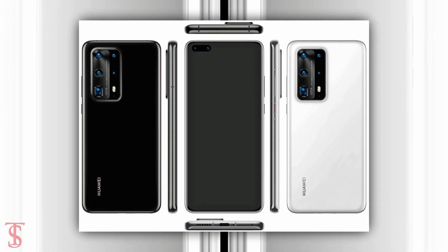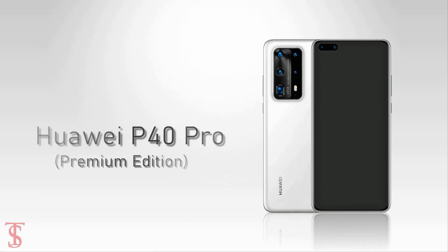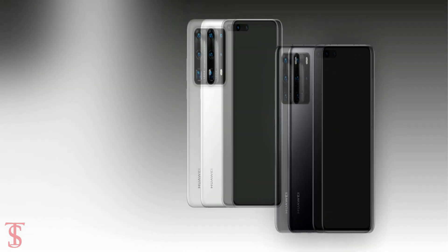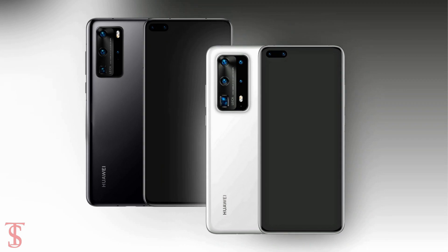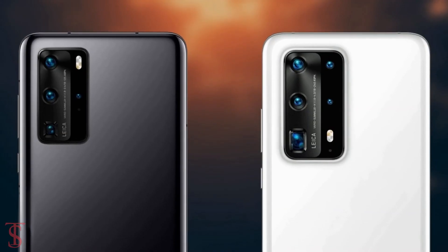The newly spotted device is believed to be the premium edition of the Huawei P40 Pro smartphone. In terms of design, both the Huawei P40 Pro and its premium edition look quite similar, but the only noticeable difference is the camera setup.